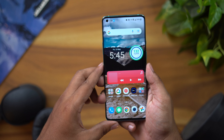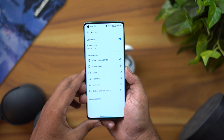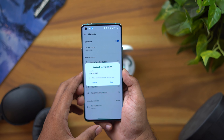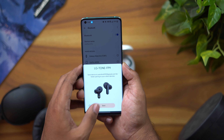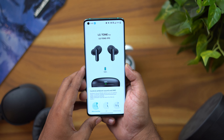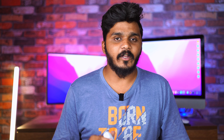Now we need to pair the earbuds with our phone. Close the case and open it — a blue light will appear. Go to Bluetooth settings and search for LGFP9. It also supports Google Fast Pair, so you can sync with your Google account and pair very easily. For full features, you can download the LG Tone Free application.